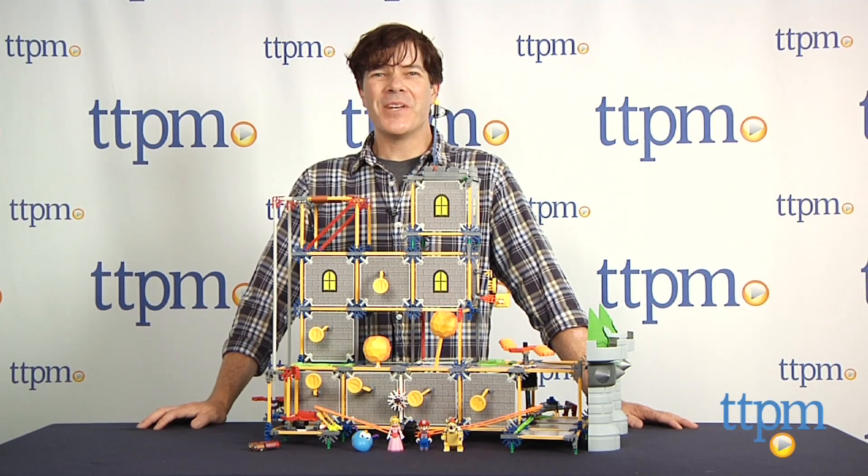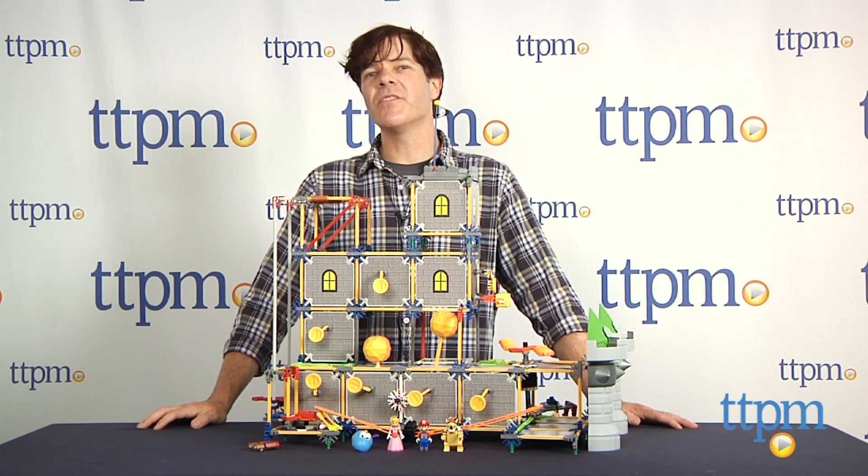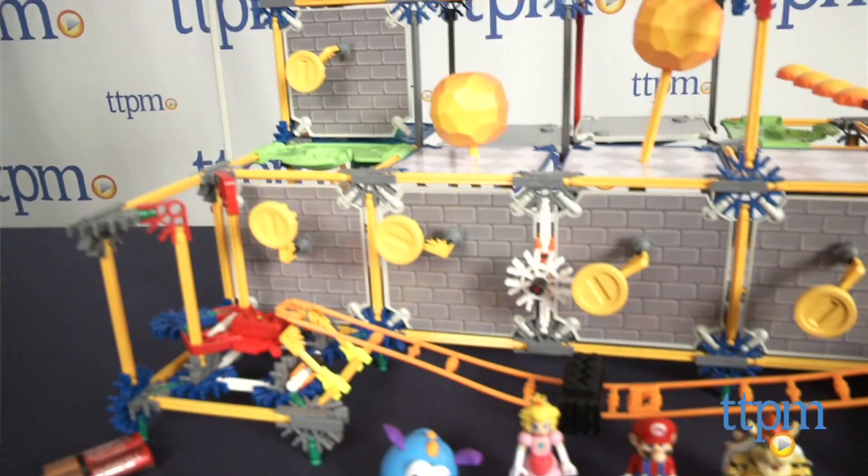Hey guys, Jeff from TTPM here with the Super Mario 3D Land Bowser's Castle building set from Kinex. This is a 700-piece set that builds Bowser's Castle from the Nintendo game Super Mario 3D Land.